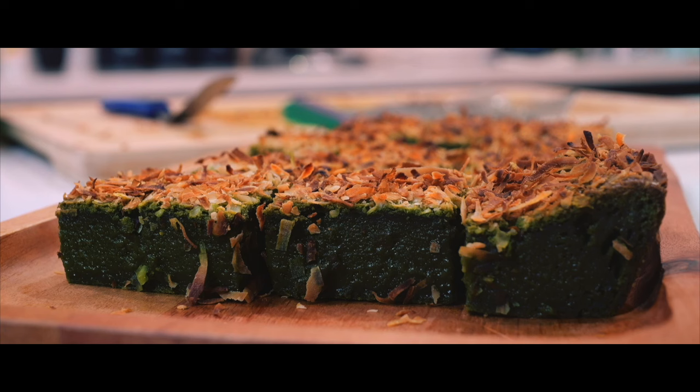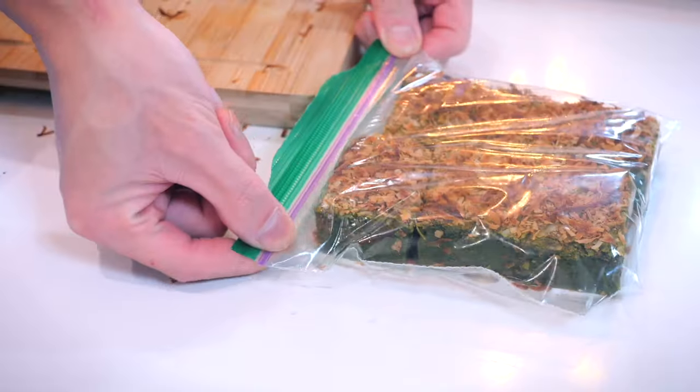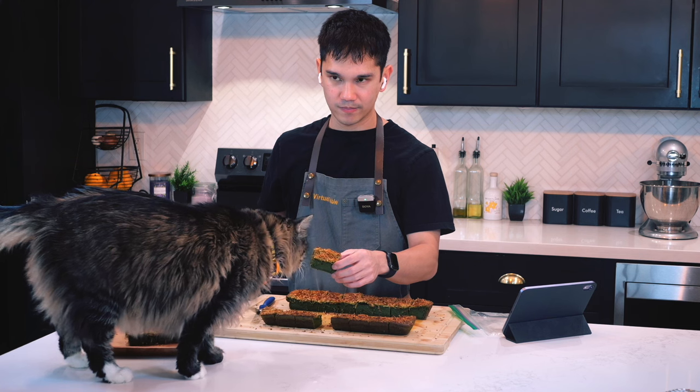But that is it for me today in this video. Thank you so much for watching and sharing a space with me here at our virtual table. Make sure to hit that like and subscribe button and comment down below your favorite way to use matcha powder or what you thought of this video. I'll see you all in the next one.